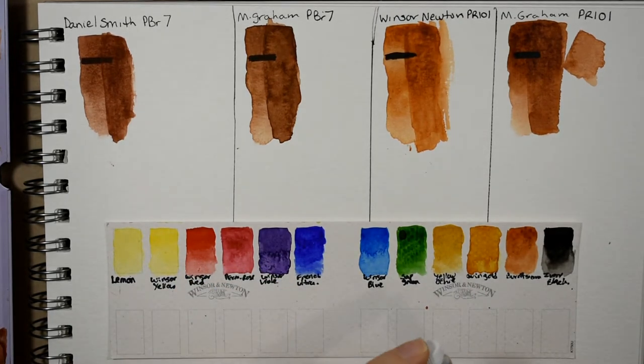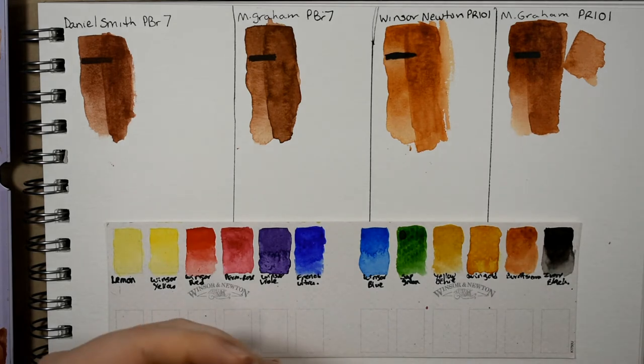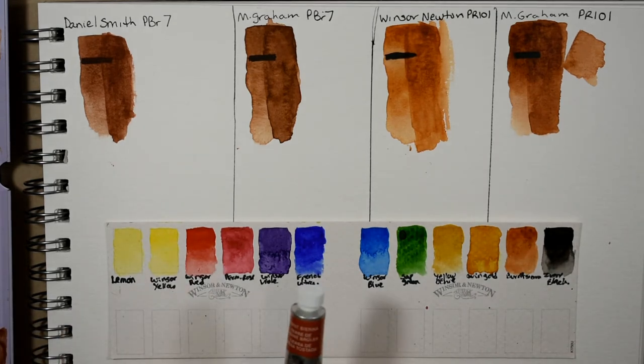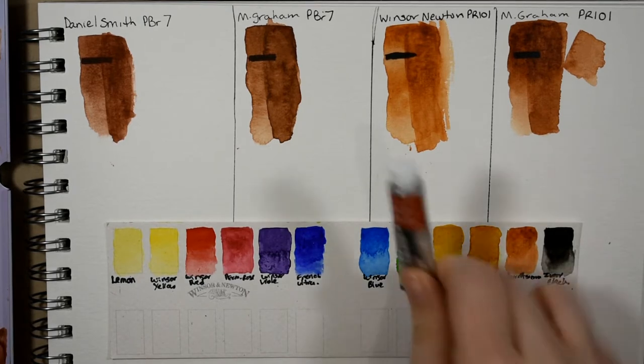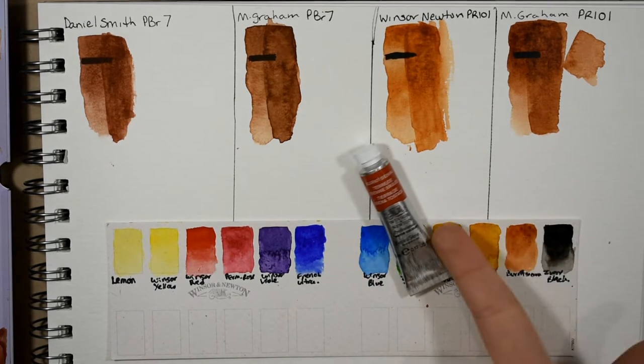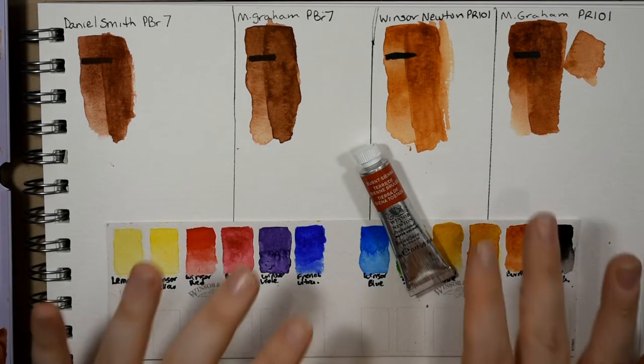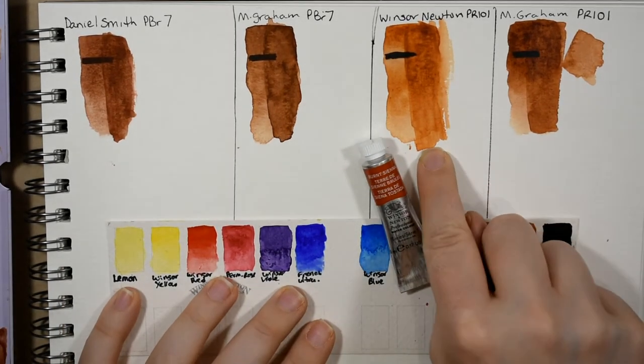I was getting more paint out of my Winsor and Newton burnt sienna half pan to do the following mixtures, and it was just so hard — no matter how long I tried soaking it, I was scrubbing on the pan and really couldn't get any pigment to release. So I went digging in my collection and pulled out my 5ml tube of their burnt sienna and mixed that off camera.